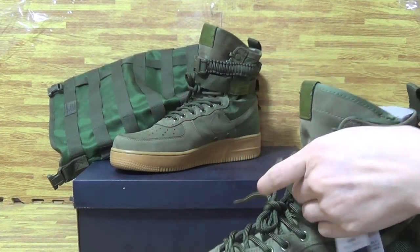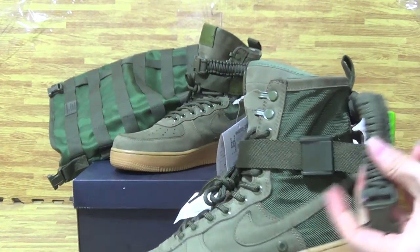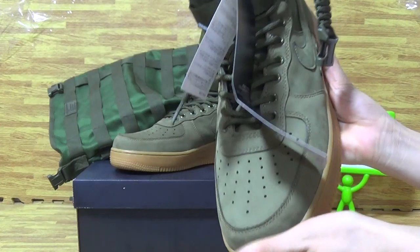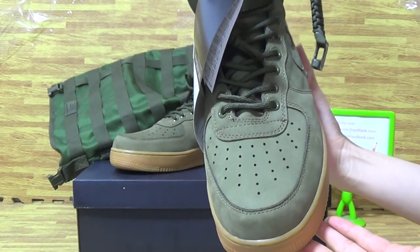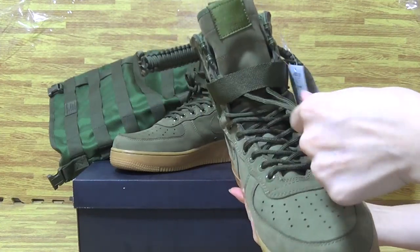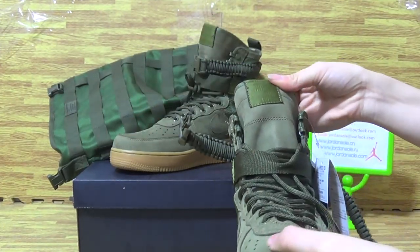This one and this one. Top box. It's very cool, this part shows.